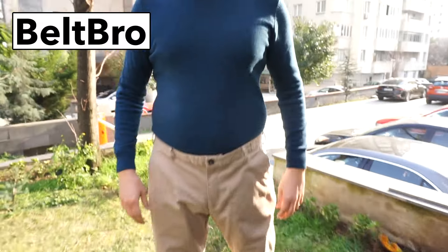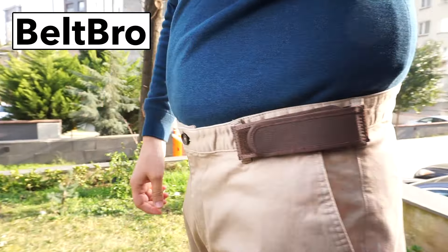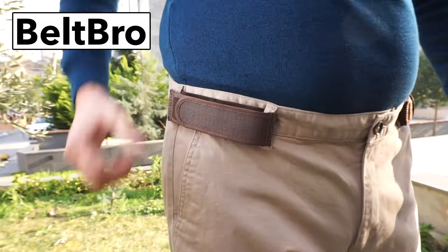Are your belts tight and restrictive? Do they pinch and dig into your stomach? Then you need Beltbro, an innovative no-buckle belt that uses just two belt loops on each side of your pants.